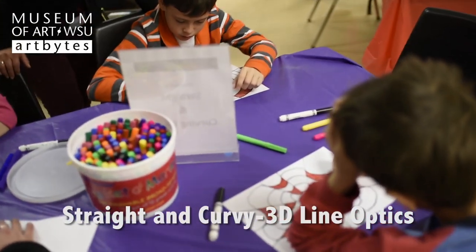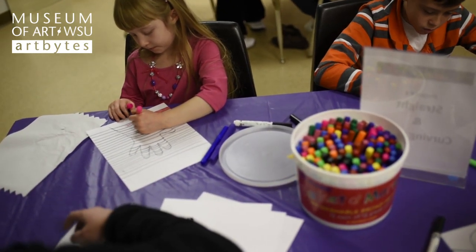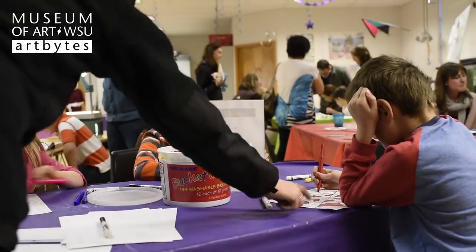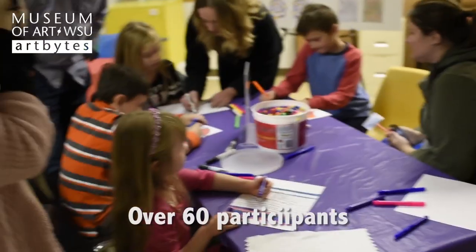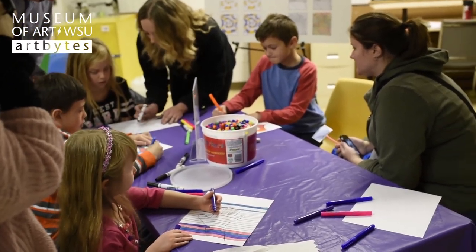The third project is a straight and curving lines project, which shows that we can make something seem three-dimensional, like your hand. If you trace your hand and do straight lines all the way up until the contour of your hand and then start to curve them, it looks like your hand is bulging out of the paper. It's a way to create plastic space — to make something look three-dimensional on a two-dimensional surface.